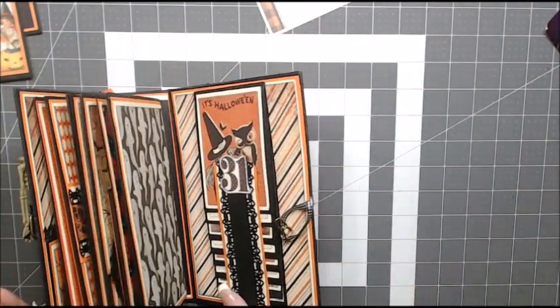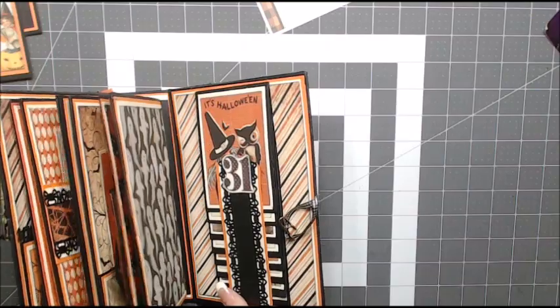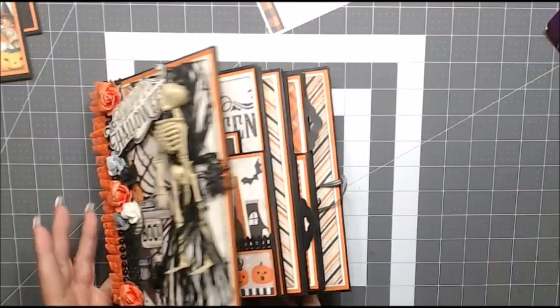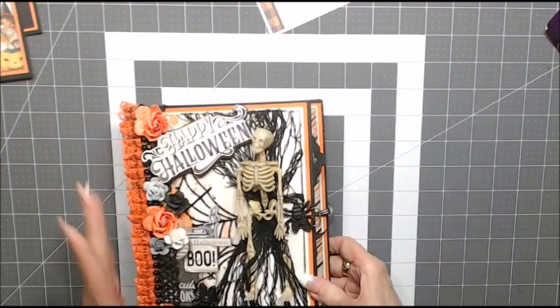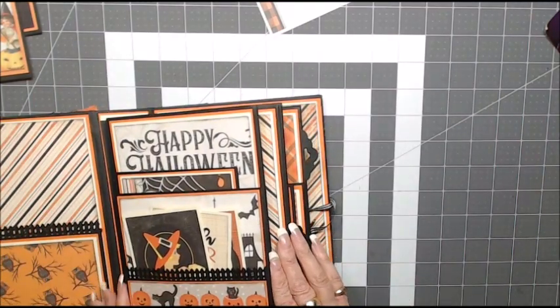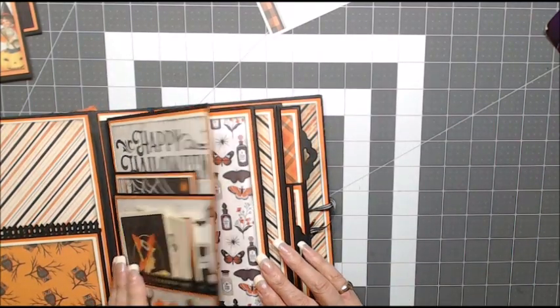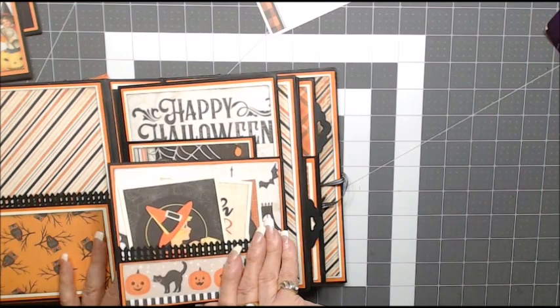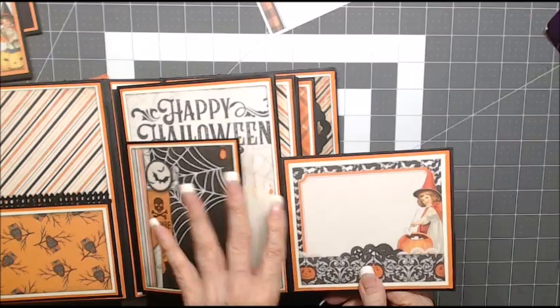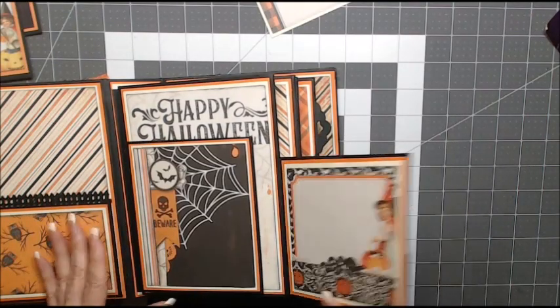I think I used two and a half packs of magnets in this album because I really wanted it to close, and I wanted whoever would purchase this to know how the pages go.